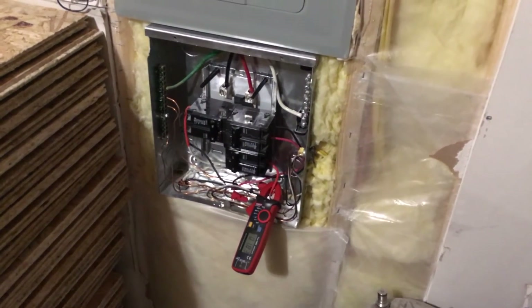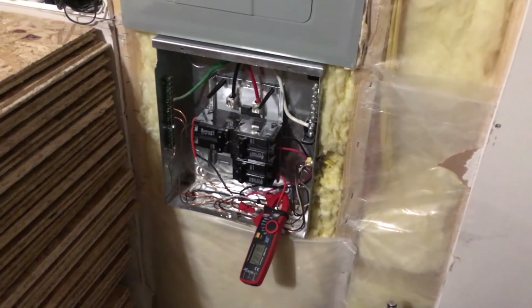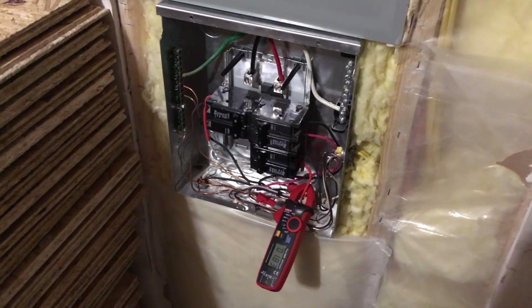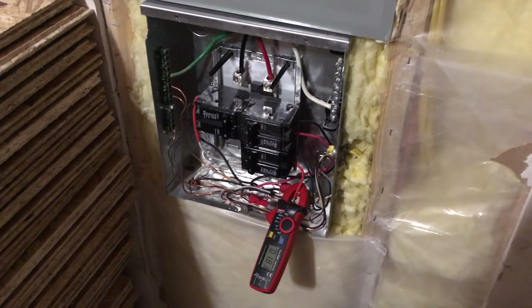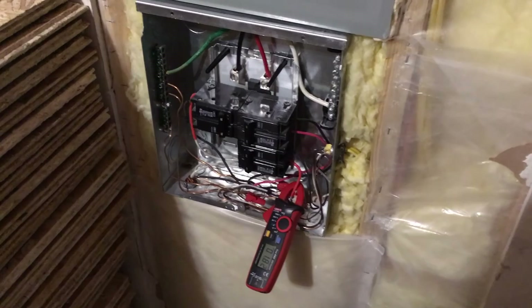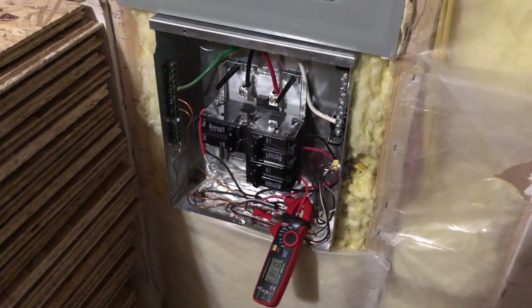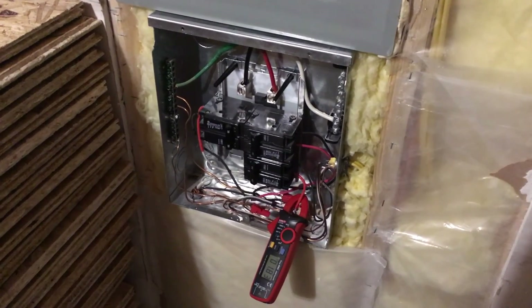I just thought I'd check in and show you some of the energy draw from our devices. Of course, this is all solar-powered when it's sunlight out — being grid-tied, at night we're drawing from the grid. But hopefully in the future I'll be taking a lot of these devices off-grid with a new setup. Thanks for watching — you know what to do: subscribe, thumbs up, leave a comment, and we'll catch you next time.